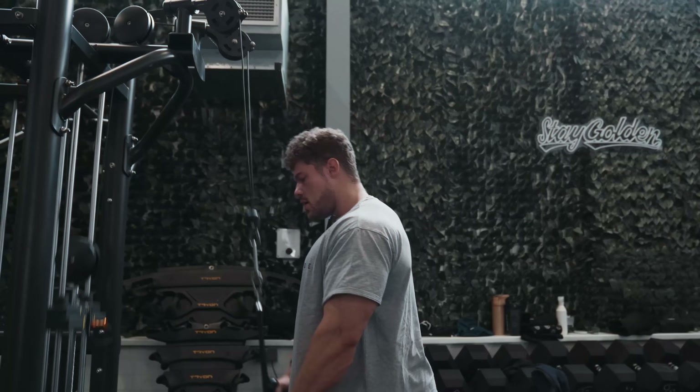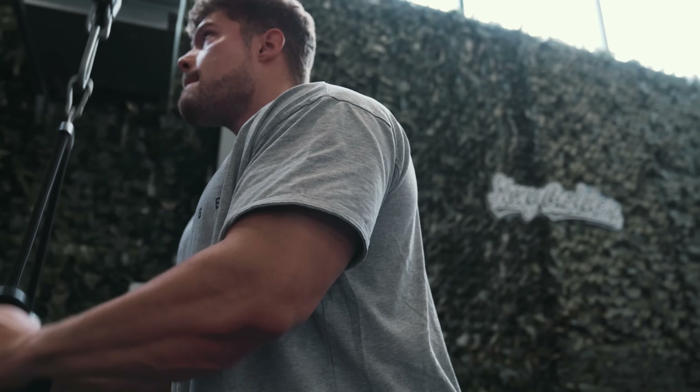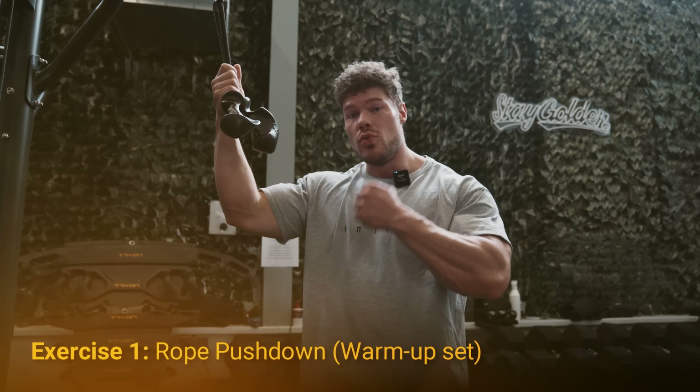The pre-workout has pretty much kicked in — I can feel the beta alanine rushing through my veins — and it's time to go downstairs and do the first exercise. We are now downstairs at the main gym floor and it's time to get started with arms. The first movement is the rope tricep pushdown, and to me this is the only logical way to start an arm workout personally.